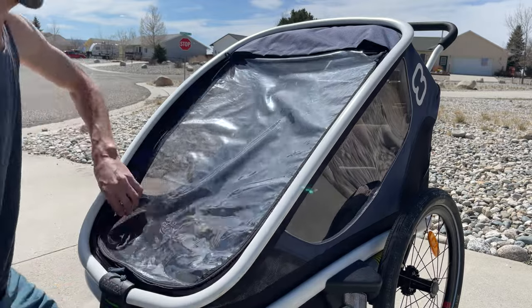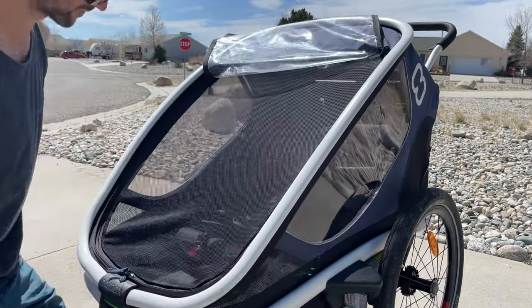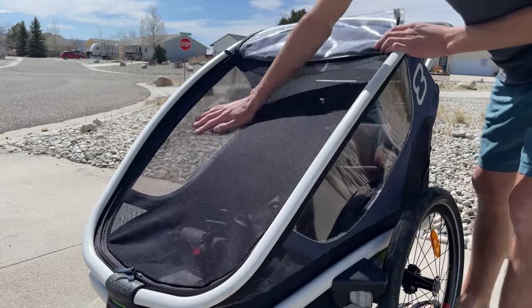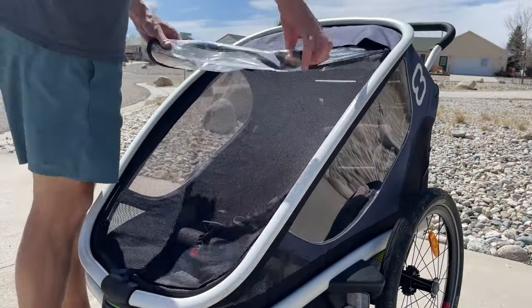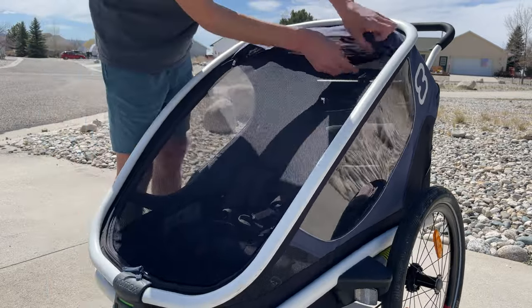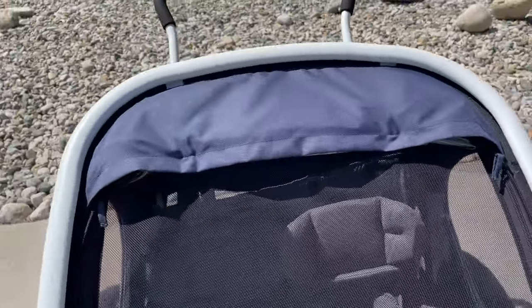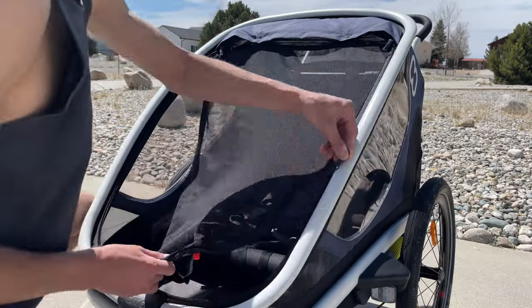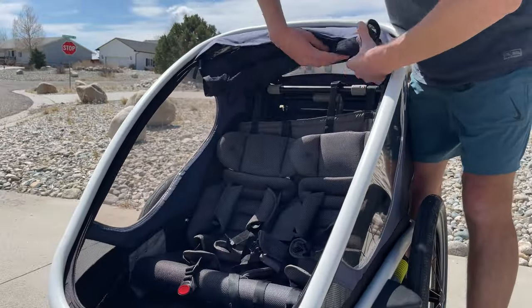There are two layers that zip into the trailer — a clear window and a screen for letting the wind through. The screen is super high quality and has been holding up really nicely. For screen mode, you simply roll the window up and snap it into place at the top using the buttons. When you're ready to get the kids out, you can simply zip up the screen and it leaves the trailer wide open — the screen snaps into place right into the top of the holder as well.